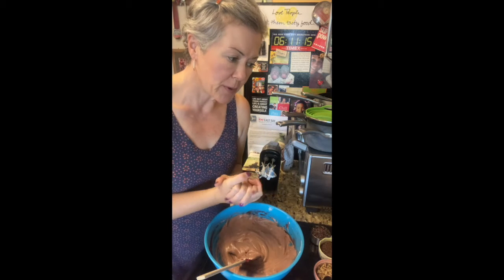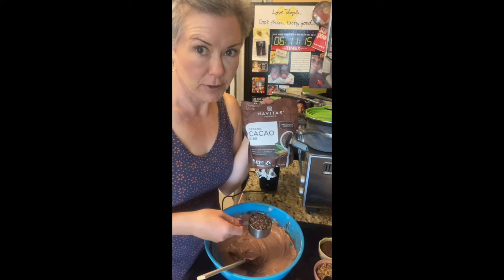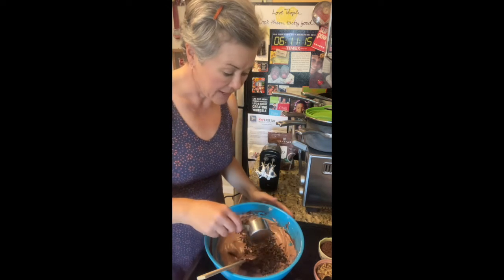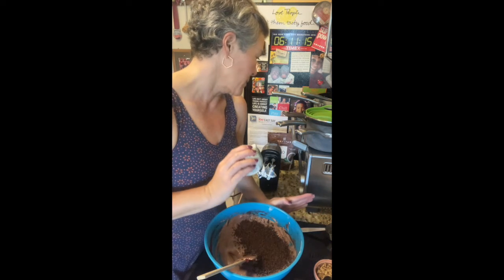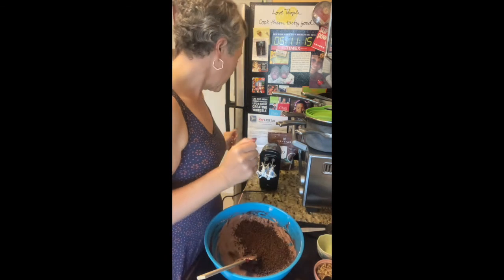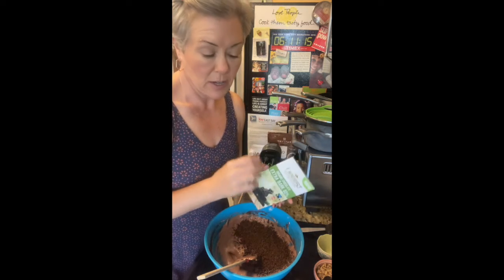The original recipe for this calls for a cup of chocolate chips, but I actually changed this up a little bit. I'm going to add a third cup of cacao nibs — I found these at Grocery Outlet for half the price they normally cost. And then a third cup of grated chocolate. I just grated this 85% organic chocolate bar on a cheese grater to get it really, really fine.